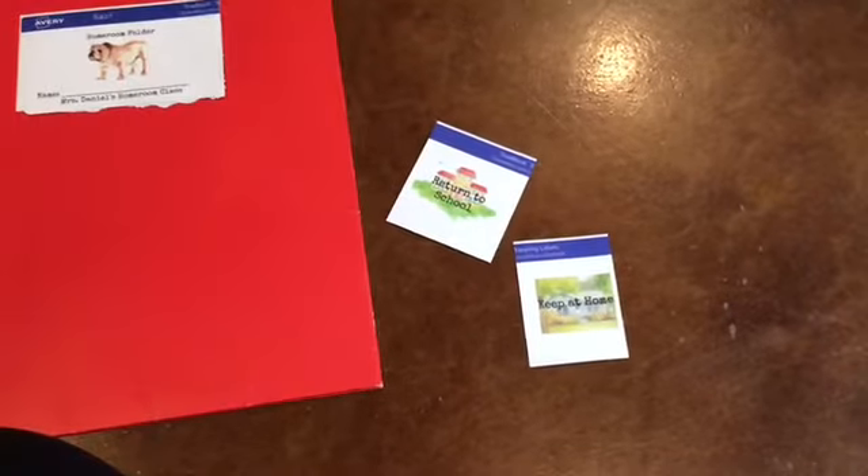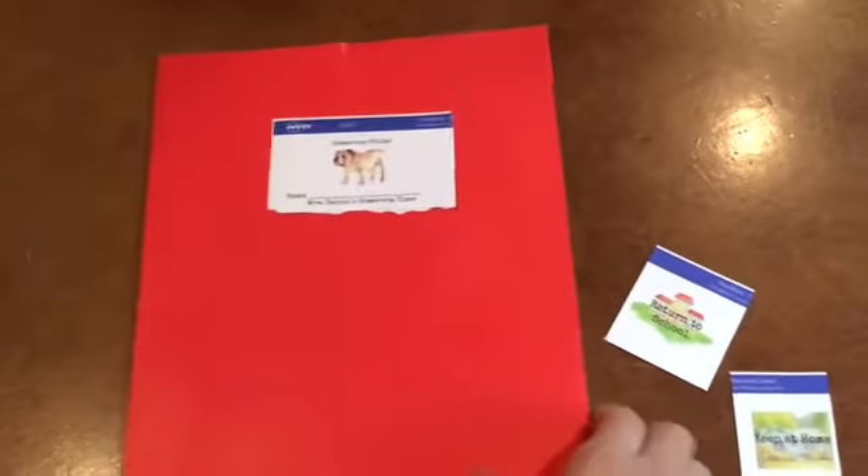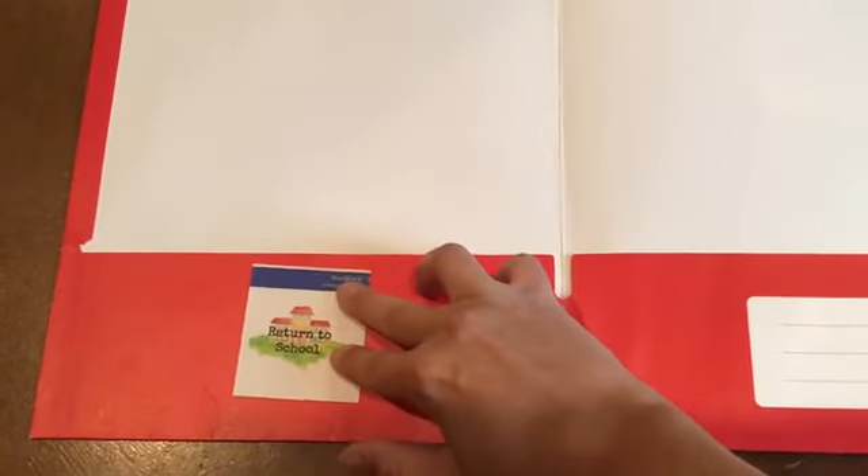One says 'return to school' and one says 'keep it home.' We're going to open our folder to the inside and place these two labels. We'll start with the 'return to school' label and stick it on this side. Anything that goes in this pocket you'll need to return to school.